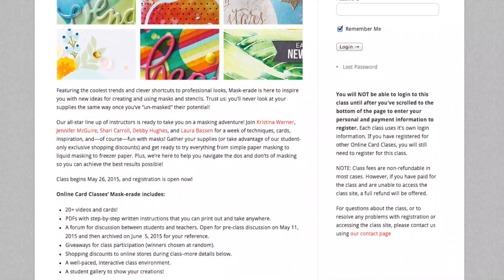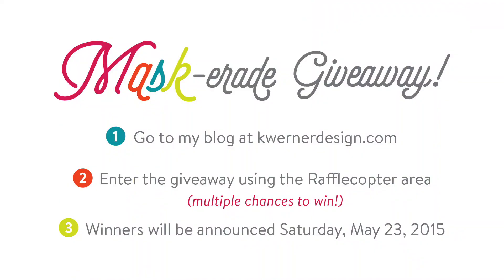I have three spots in this class to give away and it's super easy to win your spot. All you have to do is go over to my blog at kwernerdesign.com, or you can click on the link in the video description that will take you directly to this blog post where you can enter the giveaway. You'll fill out the Rafflecopter area at the bottom of the blog post. Rafflecopter is super easy to use and it also allows you to have multiple chances to win.